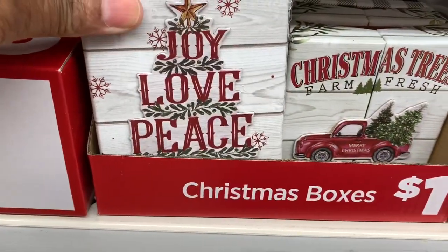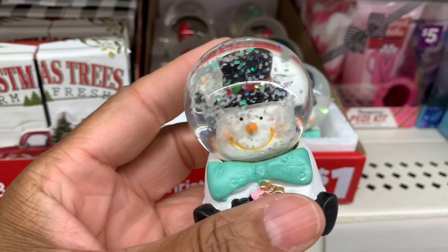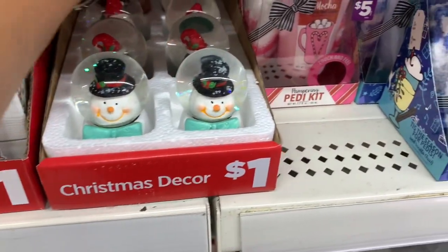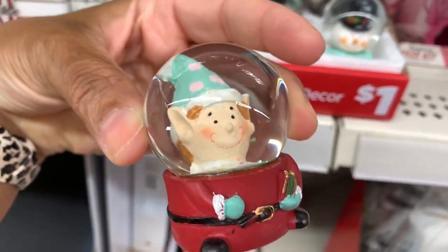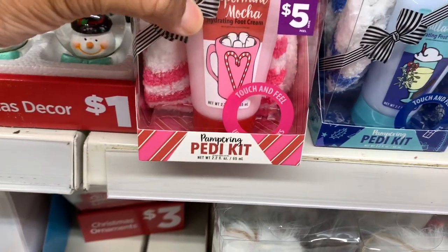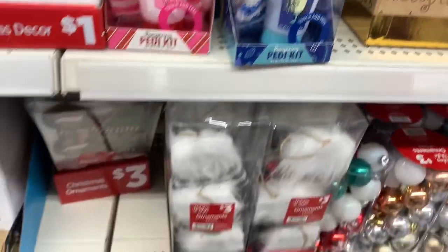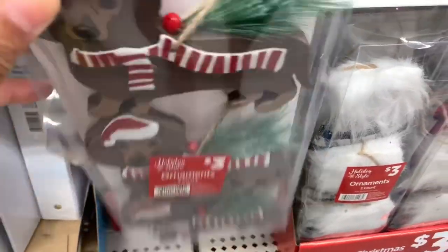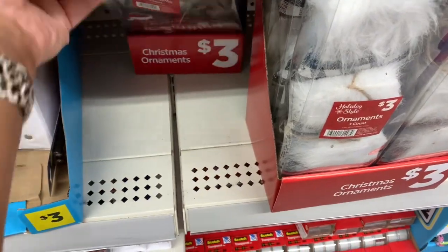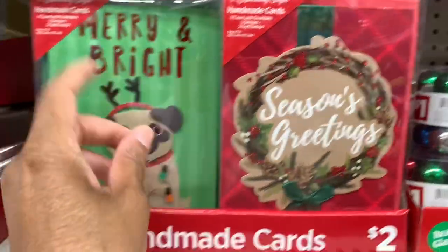They have these little cute Christmas boxes here — 'Free Delivery.' They have little Christmas globes — the snowman, a little penguin, Santa, and a little elf; those are actually cute and they're $1. They have these little gift sets right here — the mocha pedi kit, you get the foot cream and socks. They also have it in blue, the vanilla chai, with the blue socks. They have these dog ornaments, three count, for $3. They have homemade season greetings cards and 'Merry and Bright' cards for $2.